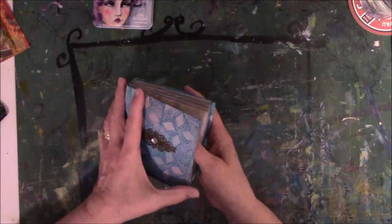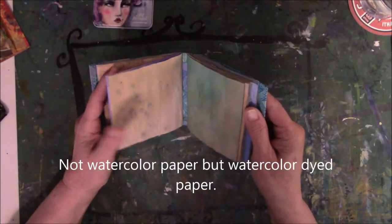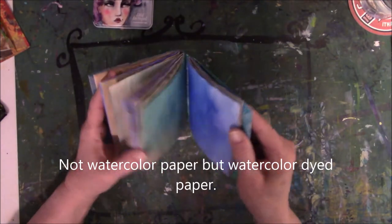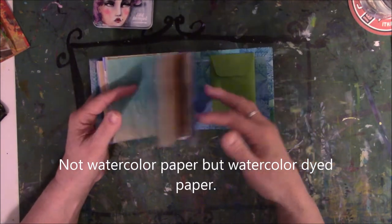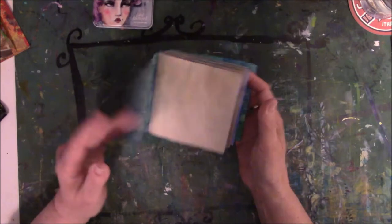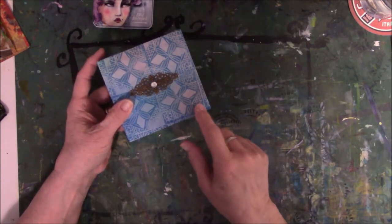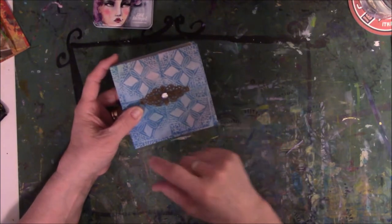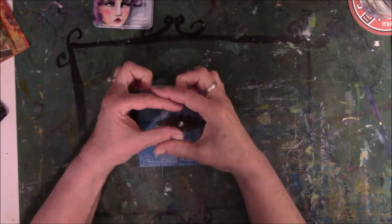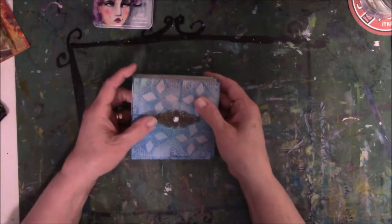I have been making many journals with coffee-dyed paper and watercolor paper. I think I made eight of them so far. And while I was making them, you have to cut your paper to the proper dimensions to go into the little book. When I did that, I had very tiny little slivers of paper left over, and I didn't want to waste them.